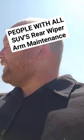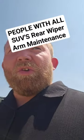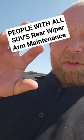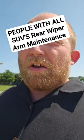Here's a really good maintenance tip that most people — and most mechanics — overlook. On the rear wiper of your SUV, there's typically a cap on the end that covers the nut that holds the wiper arm down.